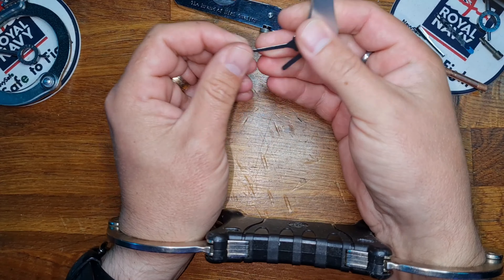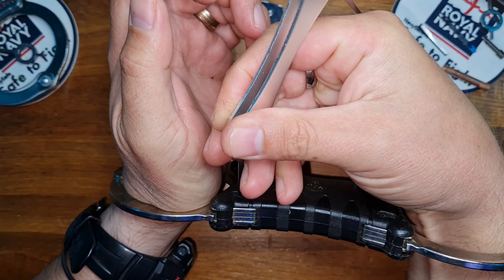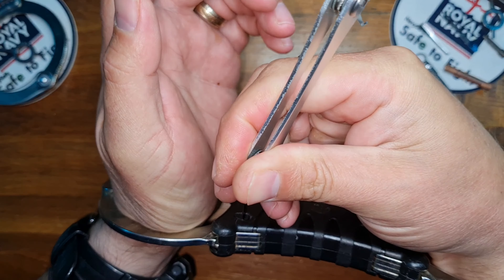Get out our straight edge. We could shim, but we're going to try it with a straight edge. In, out and twist.